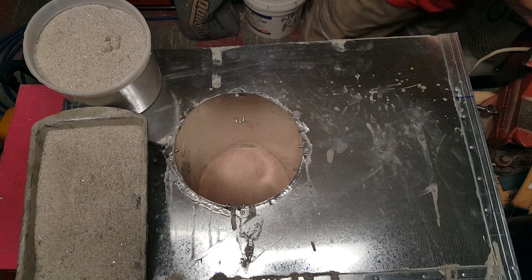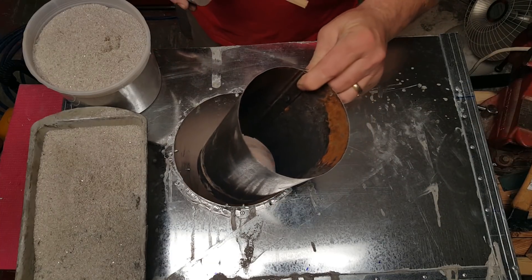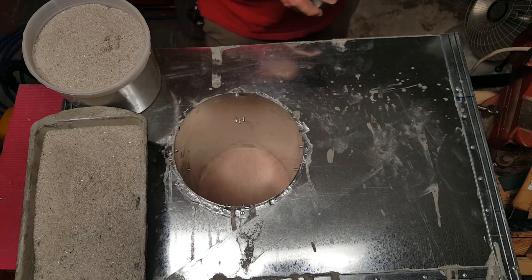We'll do that, and then obviously we're just going to use our jigs that we have. Our main concern is that we keep this perfectly round when we pour it, so that when we go to insert into it, it'll be good to go.